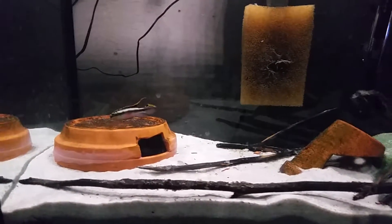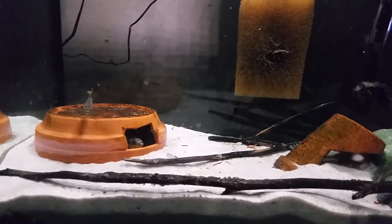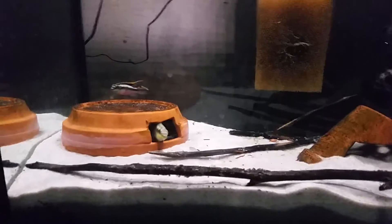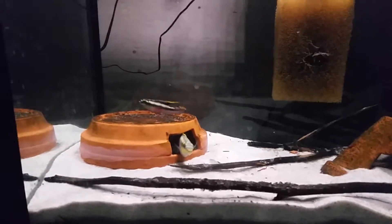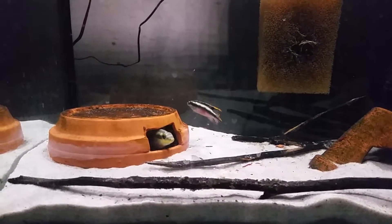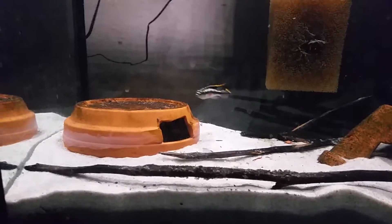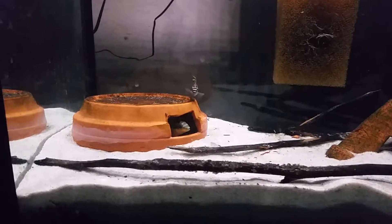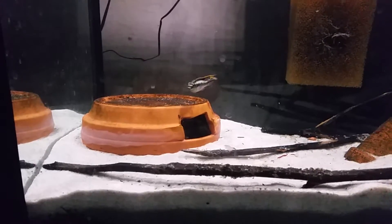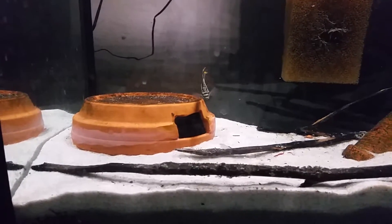I picked up a male to see if they'd pair up. Typically I'd like to get a small group, but we already had the female. She's quite a bit bigger than him, as you can see. But they're both eating fine. He's showing off a bit for her. Both of them are colored up. She's a bit hard on him, but I've found in the past that with cribs the female is always harder than the male, especially at spawning.